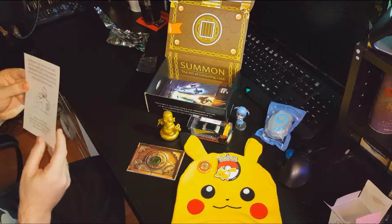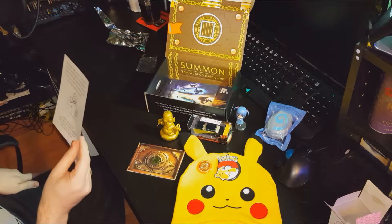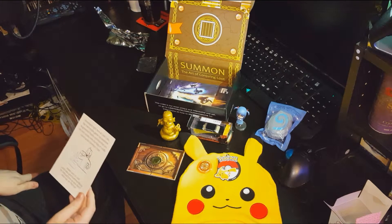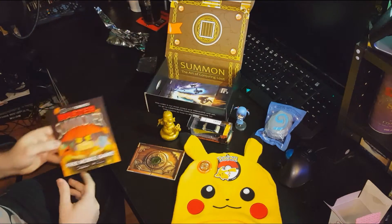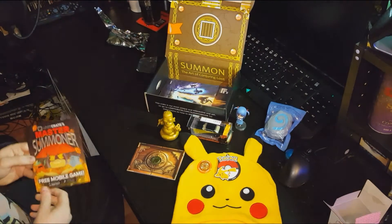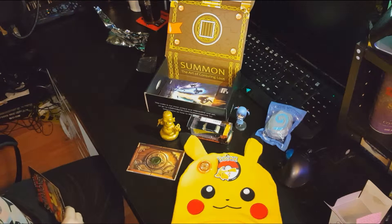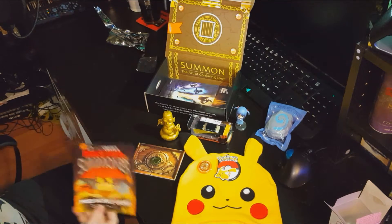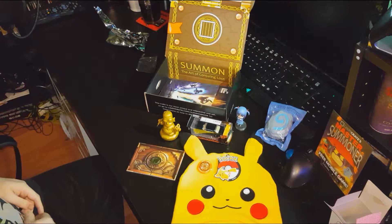There's also the Loot Crate Master Summoner free mobile game card. It says this free mobile game has awesome augmented reality activities which you can only access with a fully constructed summon crate. I'm going to use this on my mobile — I'm currently using my Galaxy S5 Edge to record and my S2 to light the scene. I'll try out the augmented reality later as I can't really show it on screen.